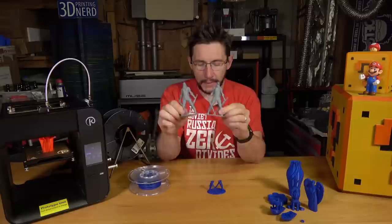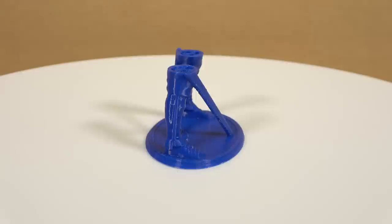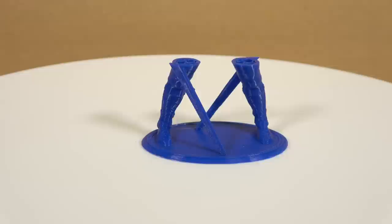This little legsy guy you see here — the reason it isn't complete is because John stopped the print. He wanted to verify that his tuned profile, the new Bowden tube, and the remounted fan shroud worked with the filament I was using. It was working and looked great, so he stopped the print, taped it to the print bed, and brought it back to me.